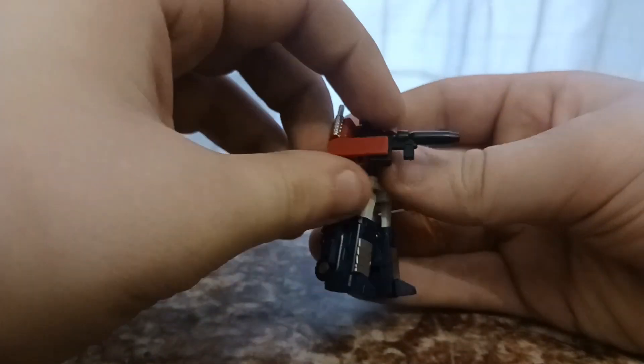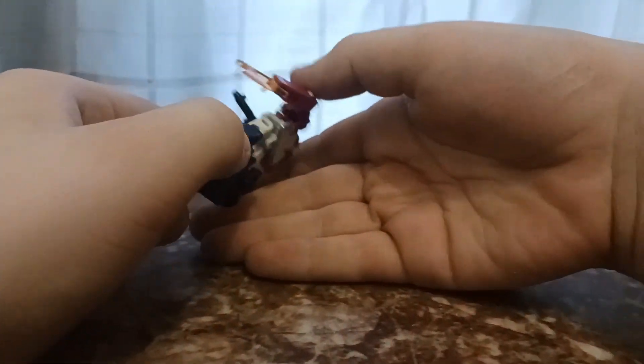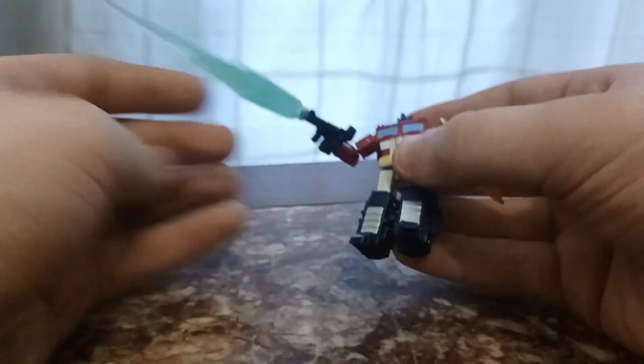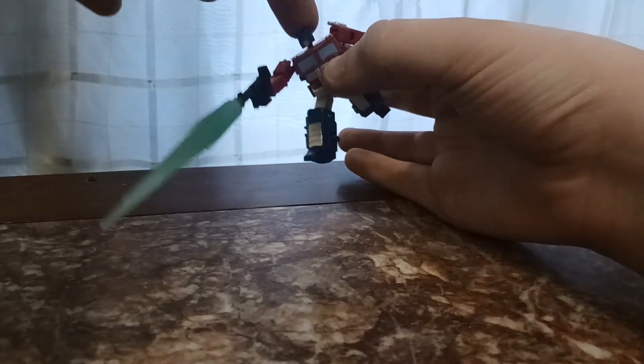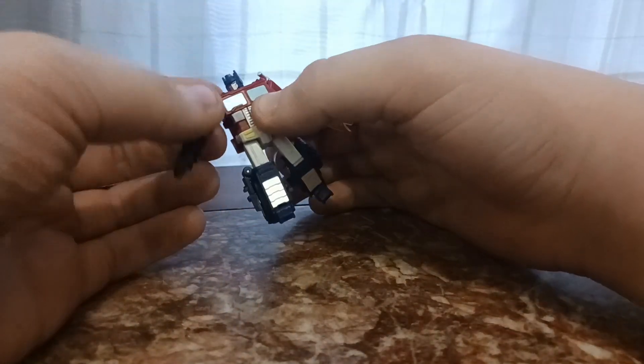Overall, his accessories are really nice. Let me check if this is fire blast compatible. He can plug a fire blast on here — you can give him fire blasts! Let's get him into an iconic Optimus Prime leap pose. Optimus Prime leaping and firing. Very iconic.